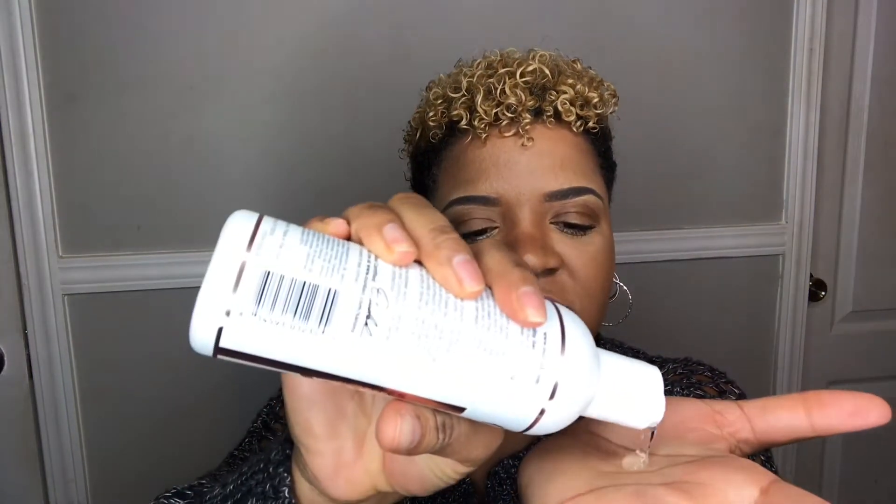So it's a gel and it is water-based. As you can tell, it's kind of runny — it's almost like a serum. Really nice and slippery. It smells so good, too. I take this and run it all through my hair, about a quarter size — same as the shampoo, conditioner, and leave-in.